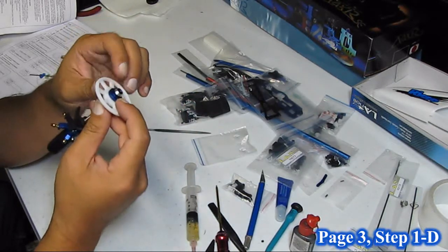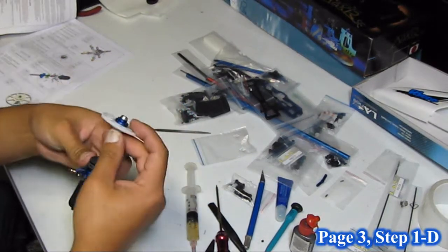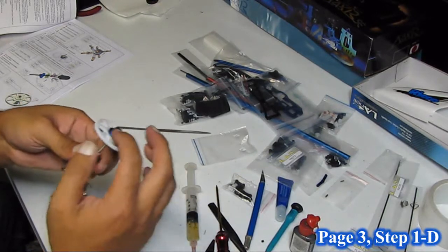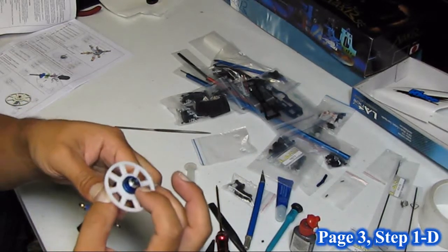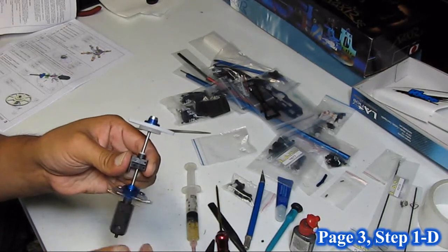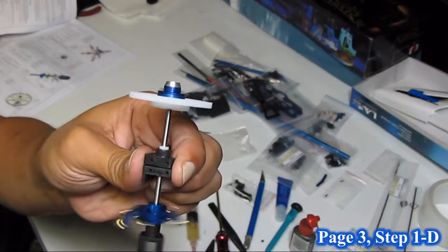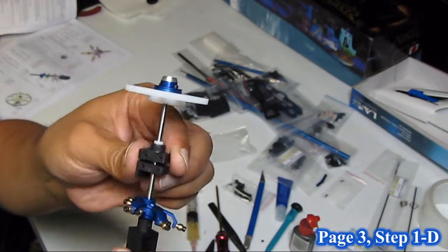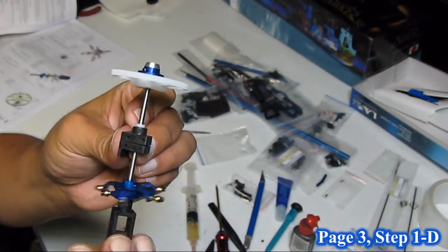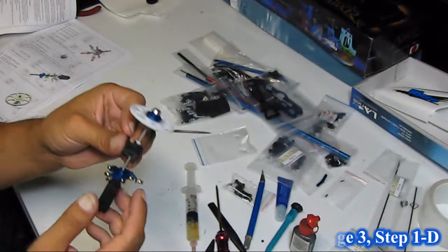These screws will probably also tighten a little bit differently once we have the entire section assembled, simply because I usually use the screw tension of these two screws to even out the main gear so that it spins relatively true. This one isn't actually spinning too bad as it is. It does have a little bit of runout, but it's easiest to adjust that once the rest of the frame is assembled around it.